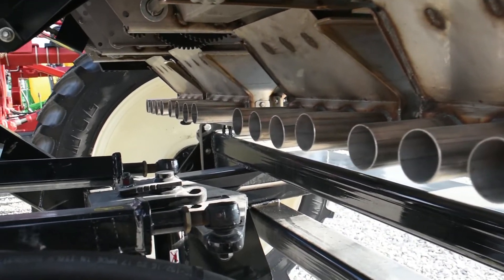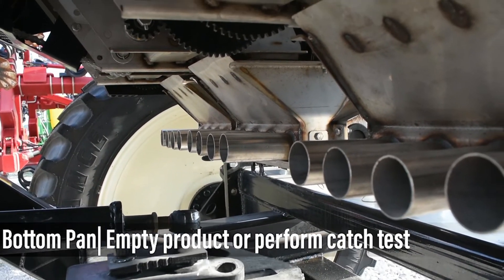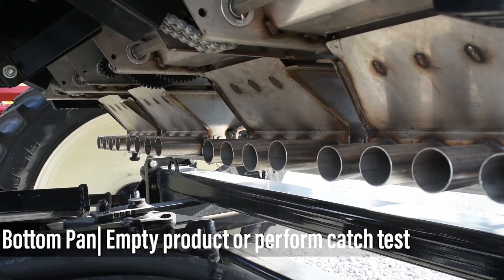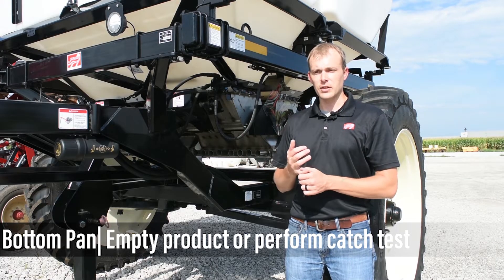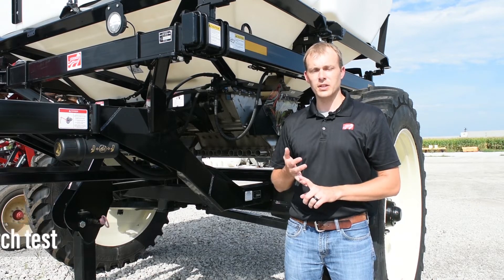There's also a bottom pan you can drop to empty out all your product, and it also serves a dual purpose — you can actually do your catch test from there as well. What's unique about the catch test is you can do it in-field if needed, or as a pre-season check, which I recommend.